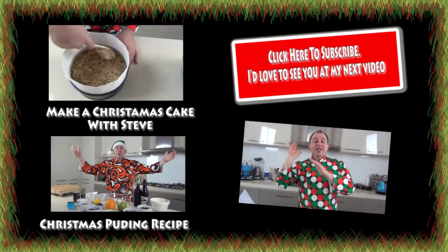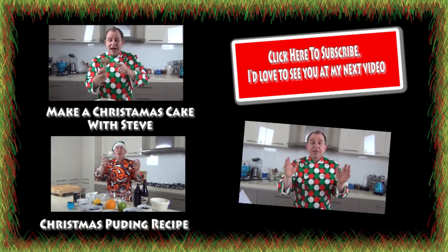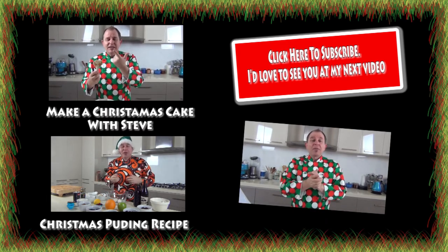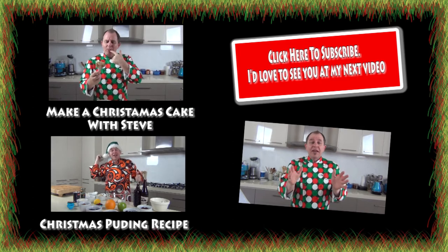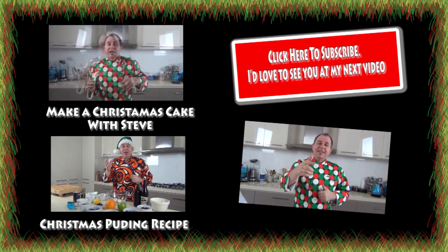I'm going to leave a link here to the Christmas cake — if you missed that one, get across and watch it. I'll also put the Christmas pudding here, and don't forget there are mince pies and mincemeat and all sorts of things on the channel ready for Christmas. Lots of delights, so please subscribe to the channel, share the love, give me the thumbs up — I'll see you next time!